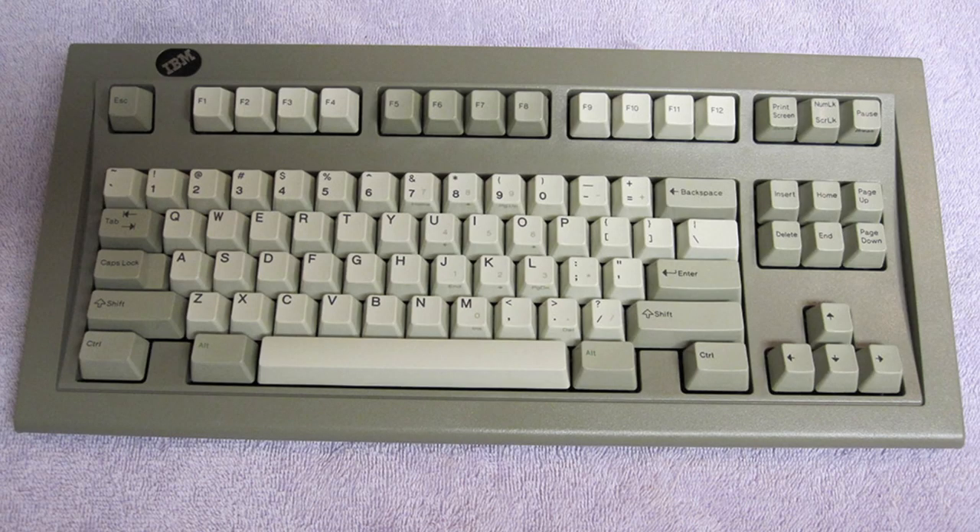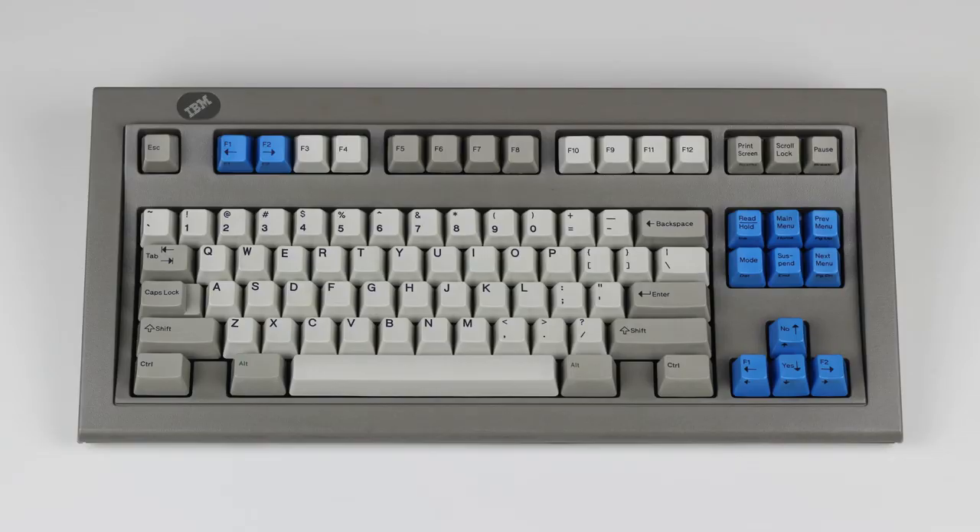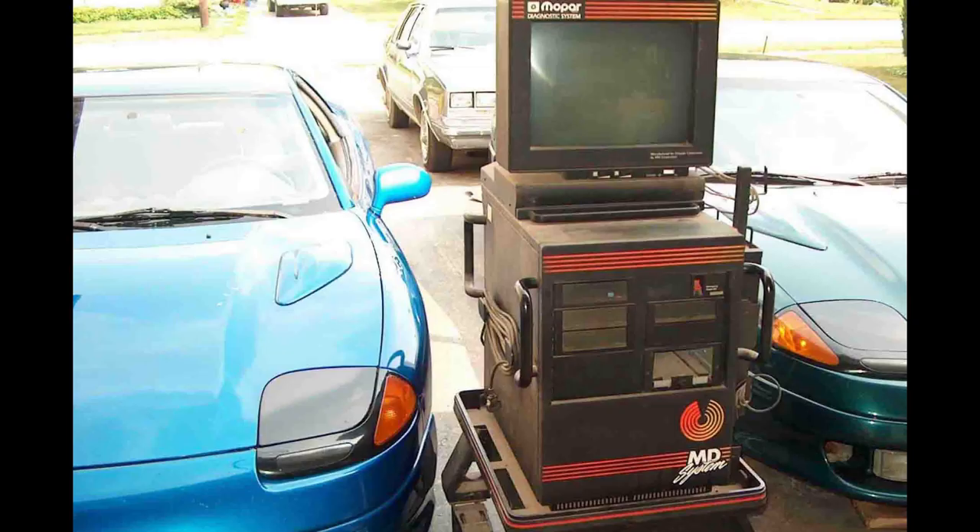Even more rare, and definitely more eye-catching, are the industrial versions of this keyboard — yes, those exist as well — which tend to go for hundreds of dollars. Perhaps the ultimate version is the Mopar keyboard, part number 1395682, which came with some awesome blue keycaps. It was part of the Mopar Diagnostics System, and presumably they gave it an SSK to make it fit on the system's narrow shelf.